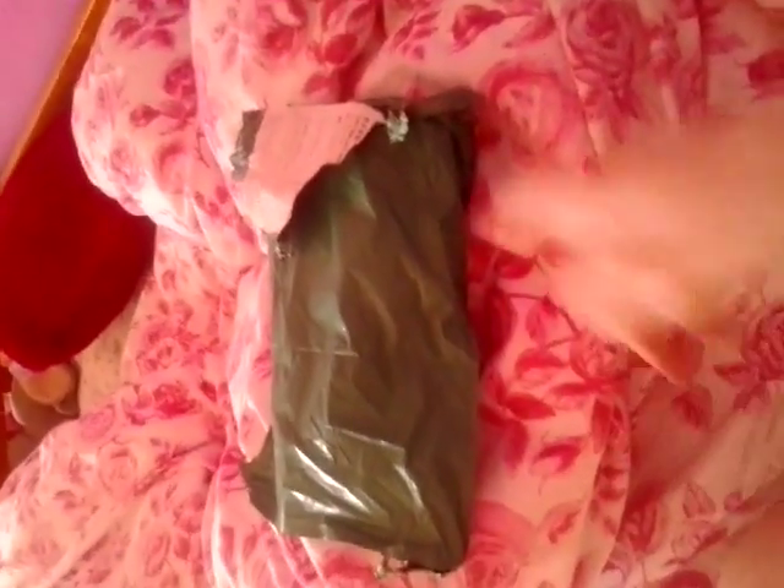I just got my first squishy package in the mail today and I've already opened the bag — I just didn't want to do it on camera because it'd be really hard to do with one hand. I also got in the mail my new Lush magazine because I order from there a lot. Sorry, my voice is weird because I just woke up.